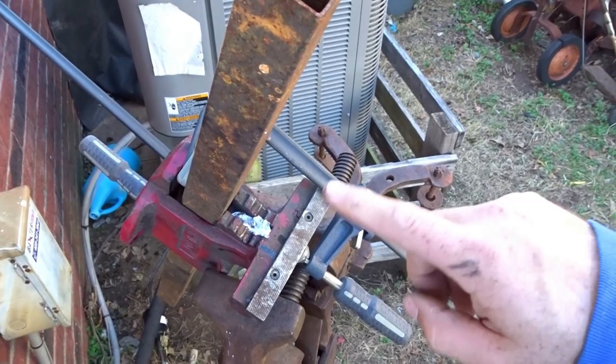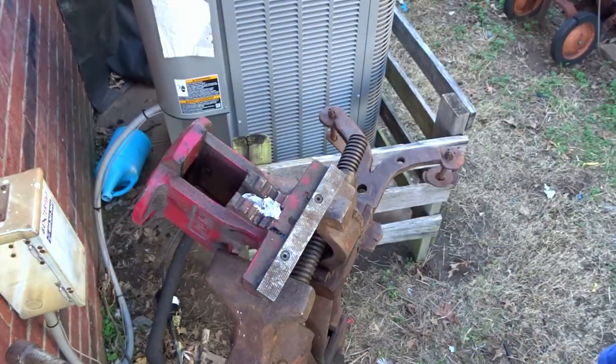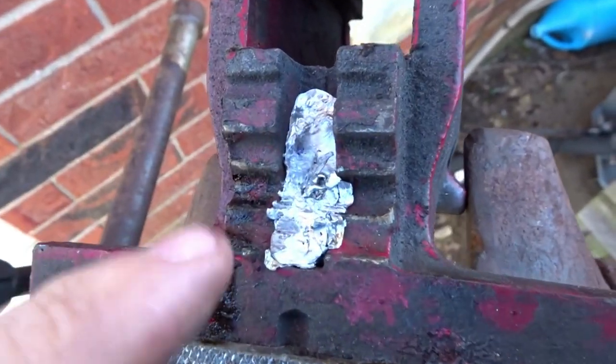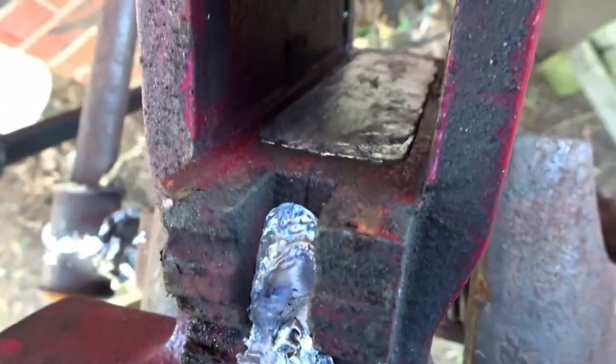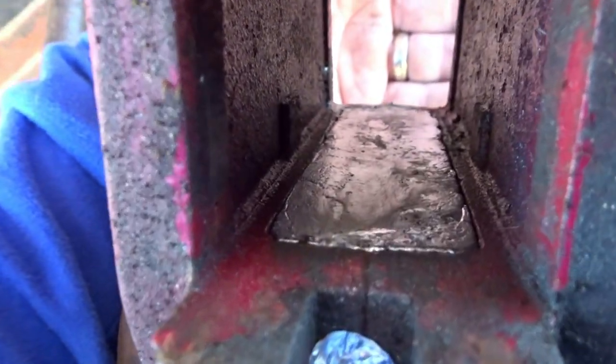Let's go ahead and take this off and see how well that works. That worked better than I thought — this isn't that big a deal. Whenever I put a pipe in there it's going to mesh back to the actual metal; the lead's not going to do anything. Actually did pretty good.